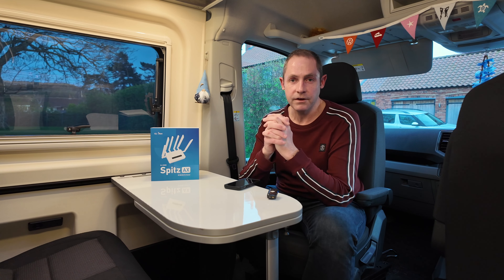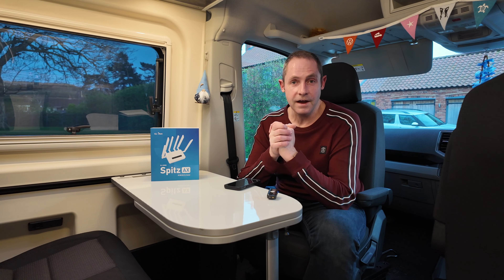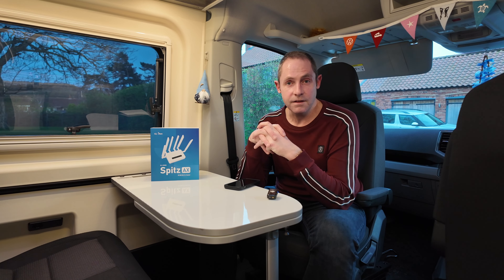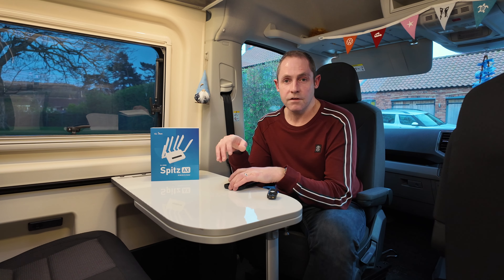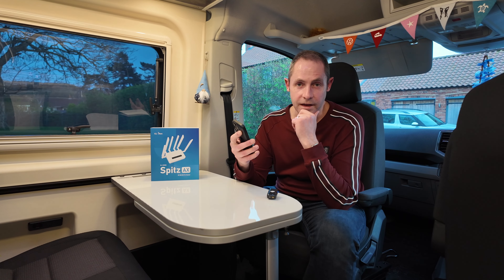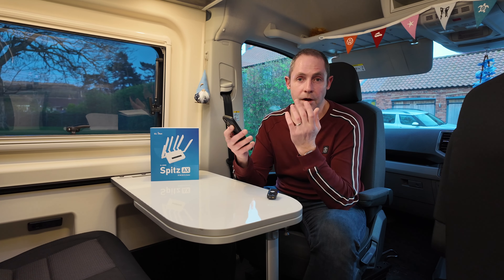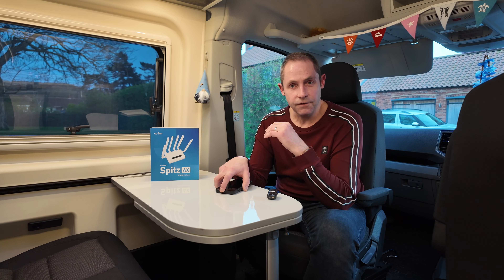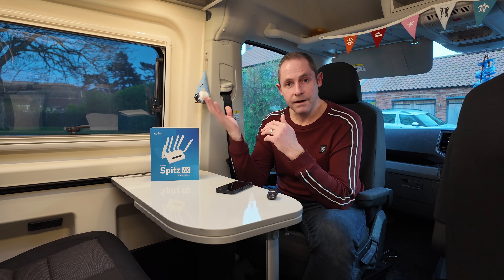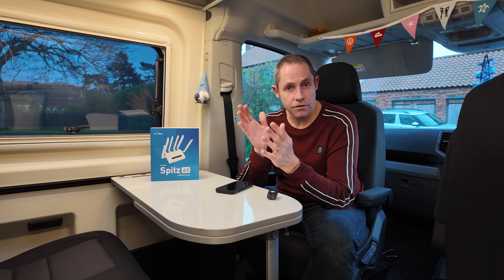In terms of speed testing and why you'd want one of these routers in the van — why go to all that hassle of having a decent roof aerial when you've basically got a phone? Well, it's all to do with the metal box that you happen to be sitting in. We're inside the van now — this is a metal box and it's not very good for radio signals. If you've ever noticed when you're in your van your phone might show two bars of signal when outside you'd have much more. When you've got an aerial on the roof and a router inside, what that's doing is gathering the signal from outside and bringing it inside the van via Wi-Fi.